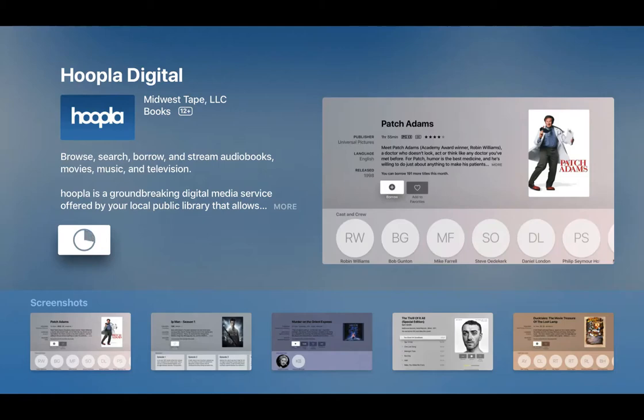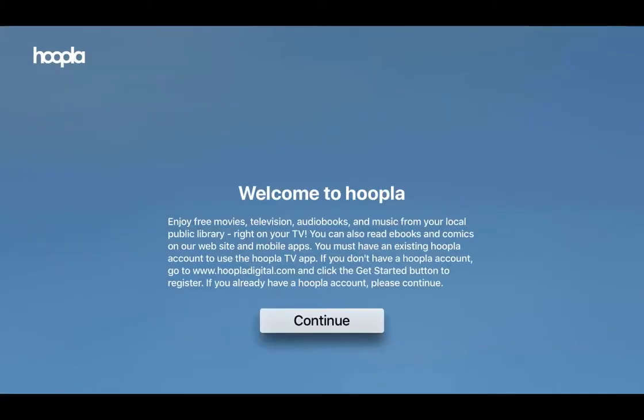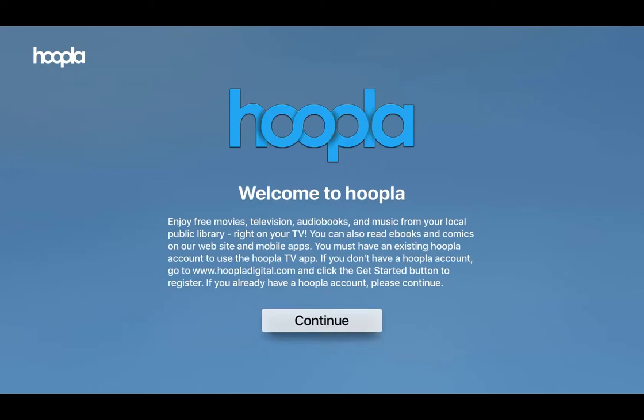When you start the app on Apple TV it'll give you a four-digit code that we'll use to tie your Apple TV account together with your existing Hoopla account. If you don't already have an account, go to hoopladigital.com and sign up using your library card.